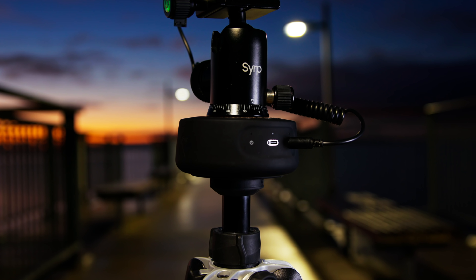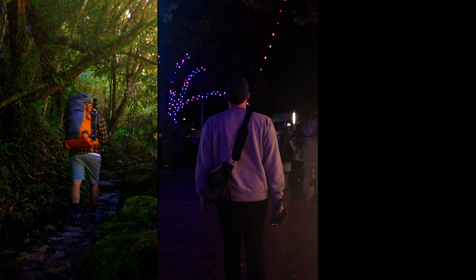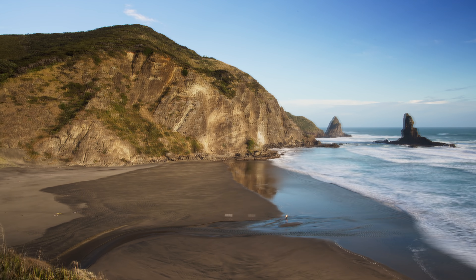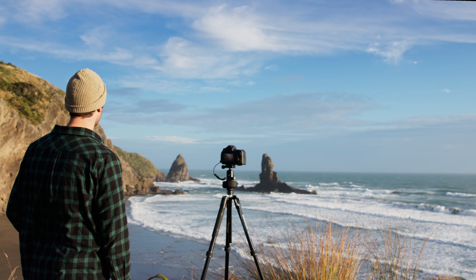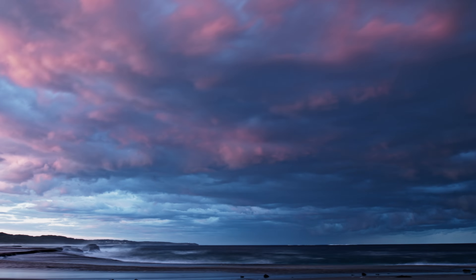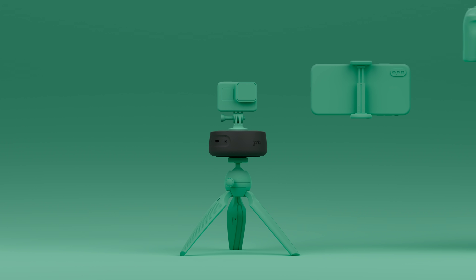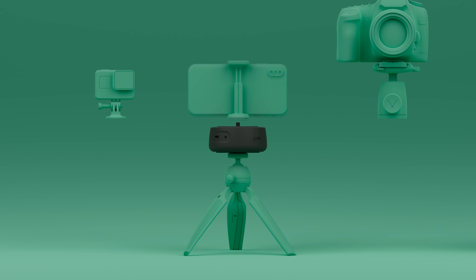Genie Mini 2 is a simple, smart motion controller, small enough to fit in your pocket and take just about anywhere. We've packed it to the brim with features to take your filmmaking and photography to the next level, and designed it to grow with you as you progress from an enthusiast right through to a professional.